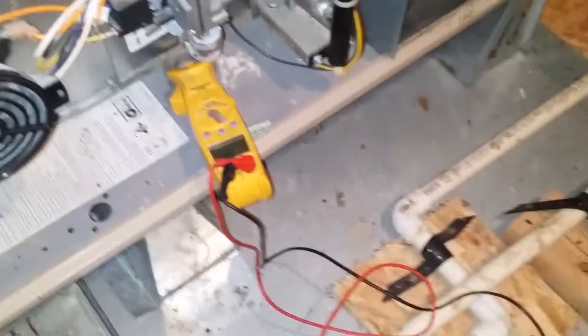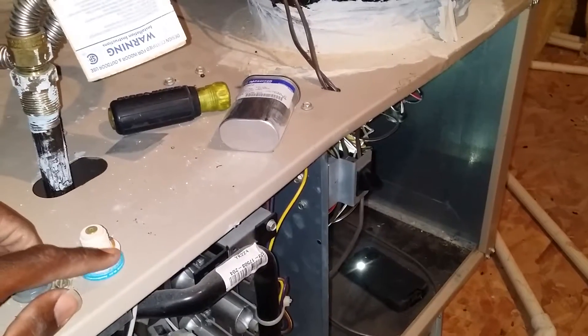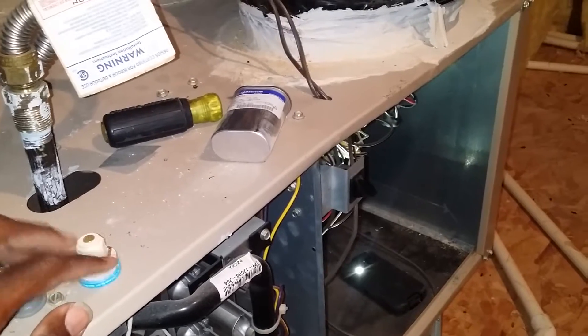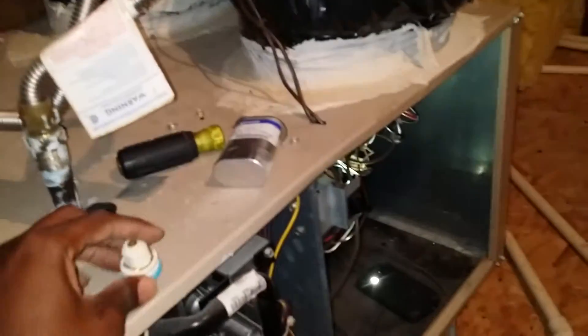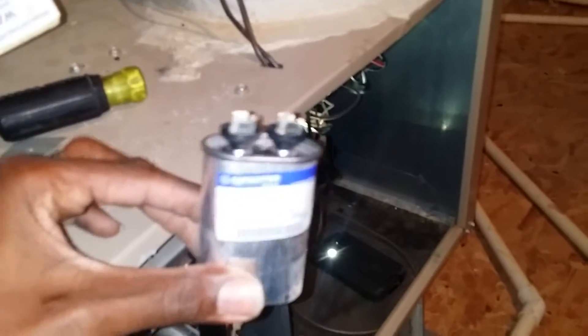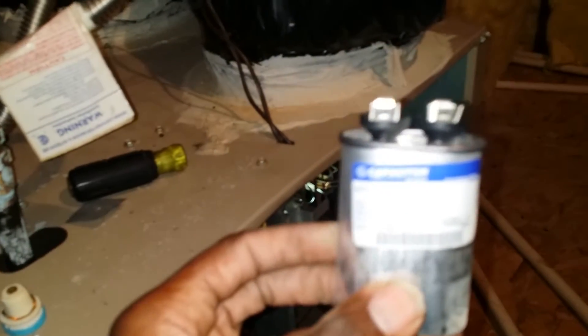How I test these fuses: I put my meter on continuity, put a lead on top and a lead around the edges on these little gold strips here. It's not ringing off, which tells me it's open. It is open inside there. It looks to be in contact, but the fuse is not ringing off continuity.